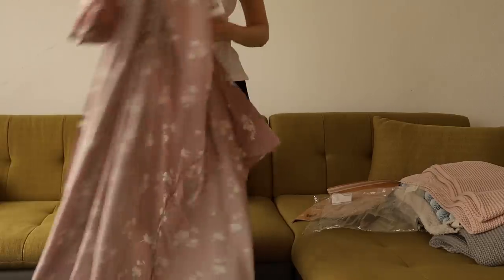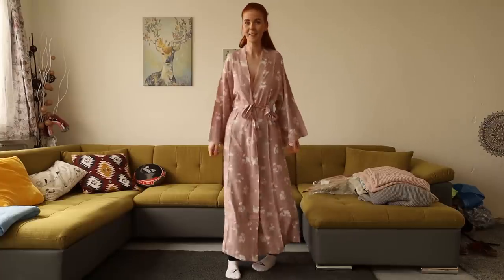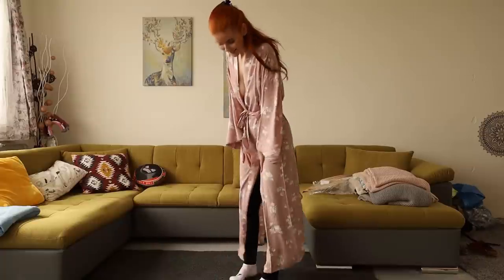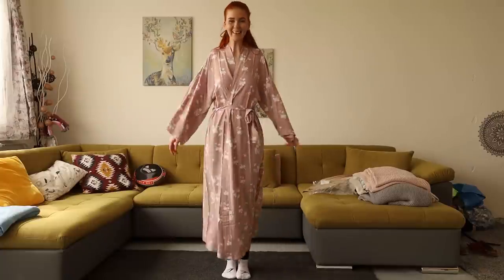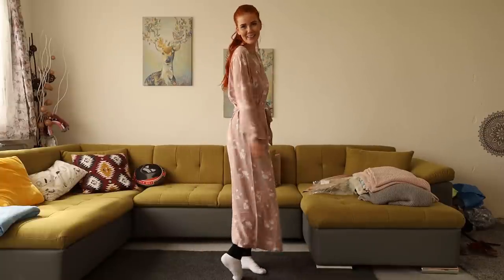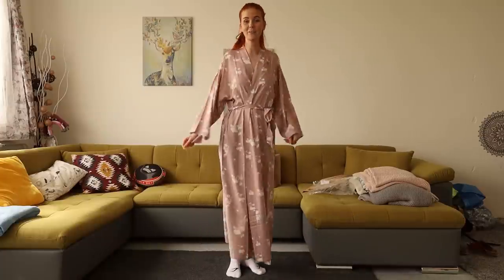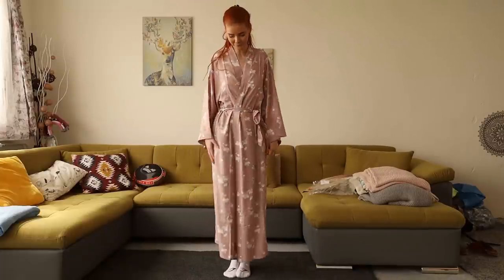I love it! It looks amazing, it's nice and long, almost on the ground. It looks like it's from some Japanese movie — they have those long robes there. I love it and it's very very comfortable. I can't wait to wear it after a shower.